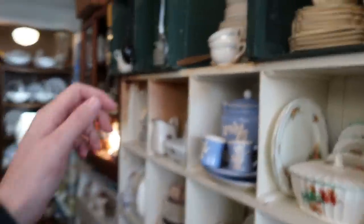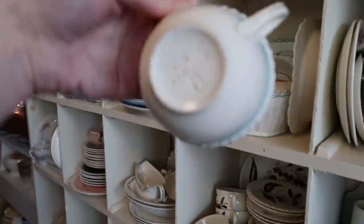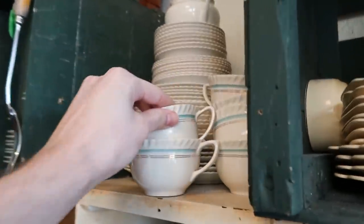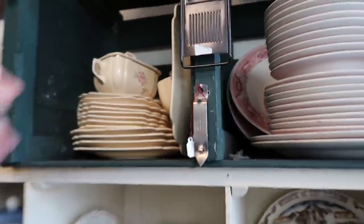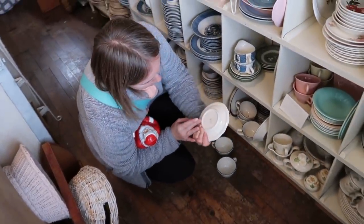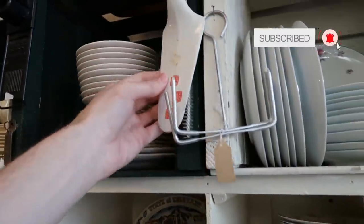I kind of like these too. I don't know if it's restaurant ware but it is England — Johnson Brothers England. What I really want is the Johnson Brothers Merry Christmas pattern, especially a big platter. They're hard to get and expensive. I don't think I've shown it to you.